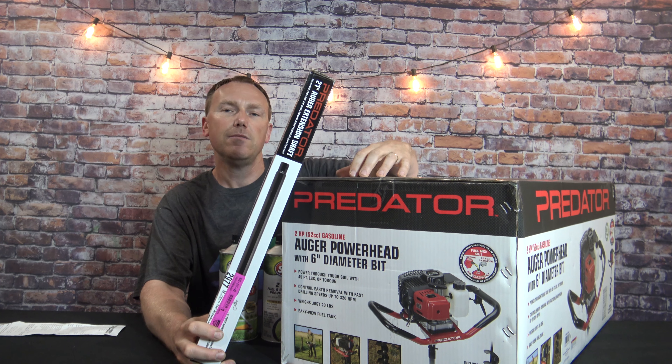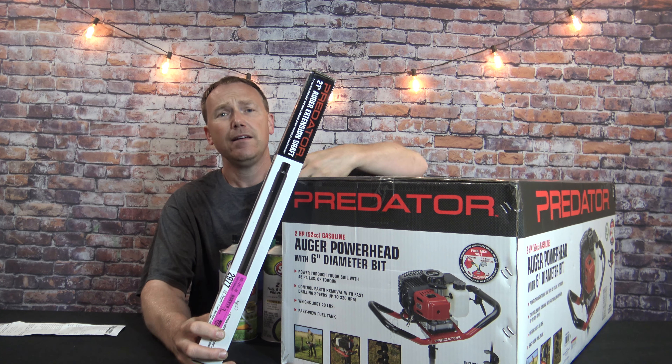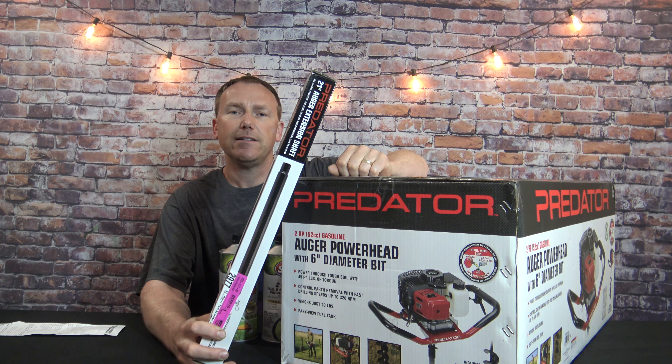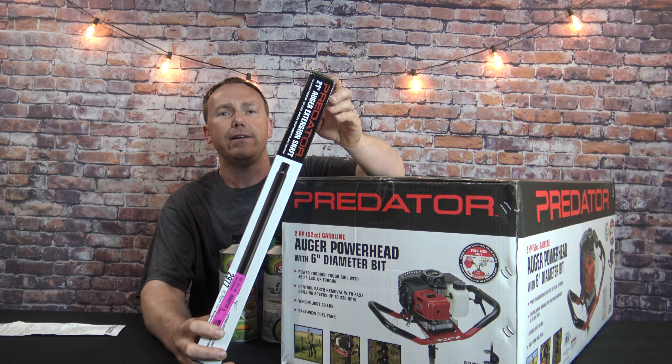The auger that comes with this is only 31 inches long. In my area, if I'm putting posts in the ground they need to be at least 42 inches deep, so that's why I bought this 21 inch extension.